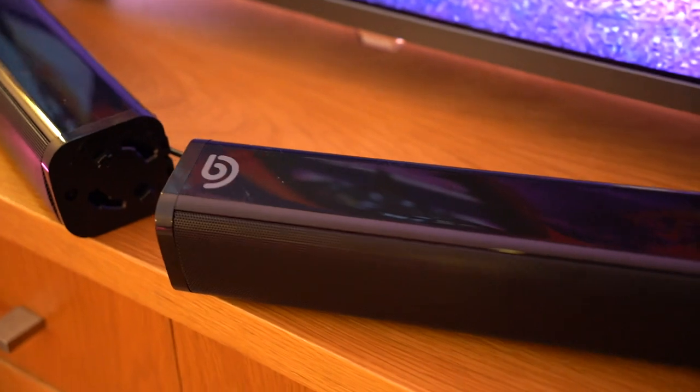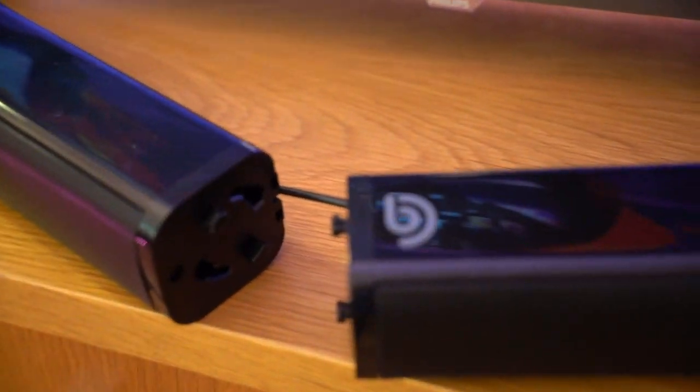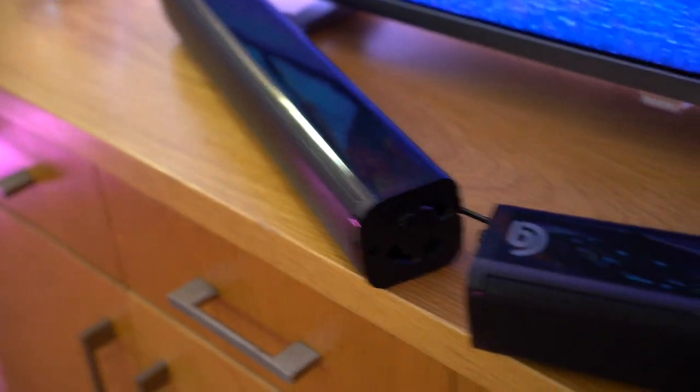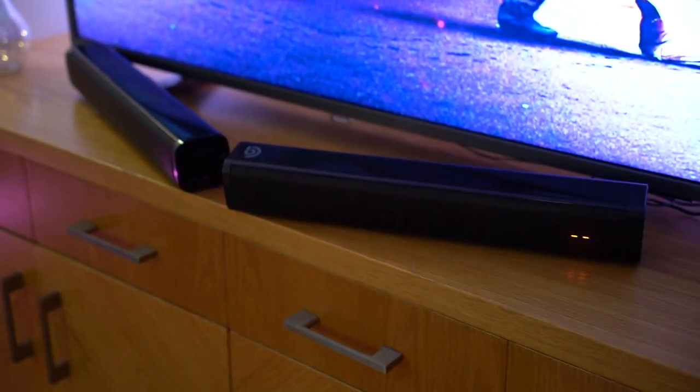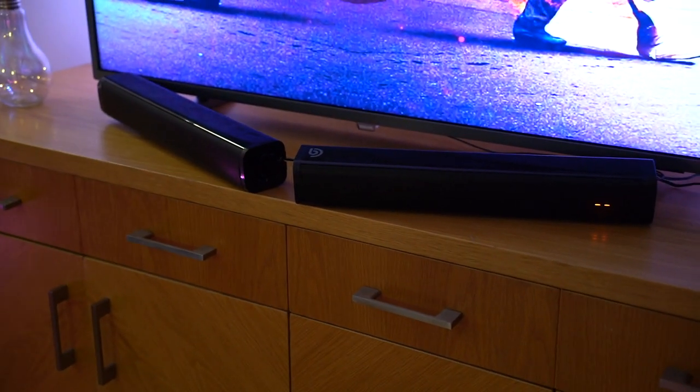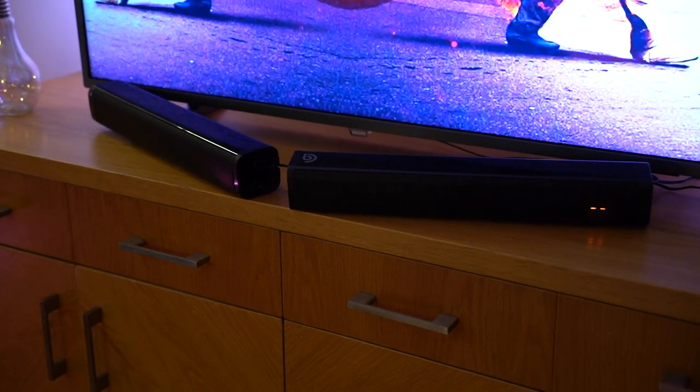And finally, I'm going to showcase what it's like to split the soundbar and connect it using the cable to make that V shape and spread the surround sound a bit. So now I've split this into the V shape, got the cable connected, and split it to cover different angles of the room. This is to showcase what this looks like — the audio will probably sound the same, but let's go ahead and showcase what it can do.